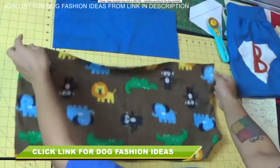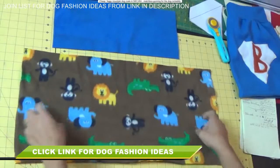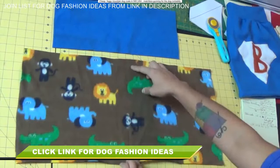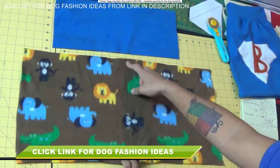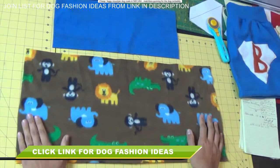Notice that the fleece stretches a lot more in one direction than it does in the other. We want to make sure that the circumference measurement we took off the dog is what's cut along the stretchiest part of the fabric — it's the same as when we make clothes for ourselves, where we always want the stretch going from left to right across the body. So in this direction I've cut it 15 inches — the length from his neck down to the base of his belly — and then 24 inches for the circumference, cut along the stretchiest grain of the fabric.